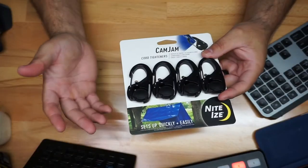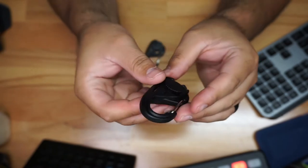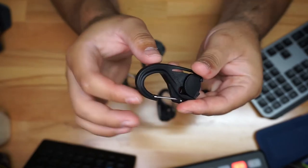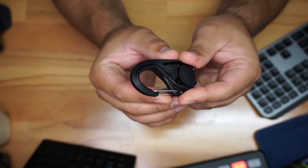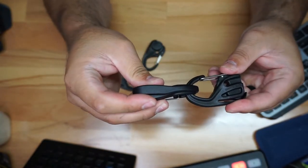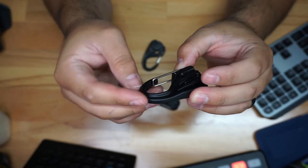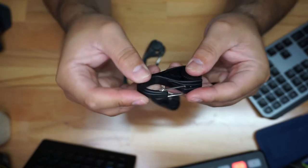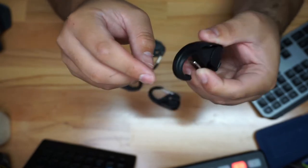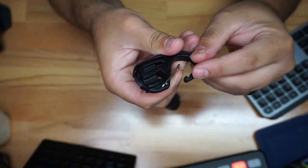First things first, let's get it out of the packaging. This one comes in a pack of four, though you can buy different pack sizes — you could get two as well. You have a hook-style design here that opens up to clamp onto whatever surface you need. It looks like it's made out of plastic and feels pretty solid. When you open this little section there's a metal piece on the inside with little grooves where the cord sits in.